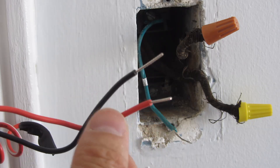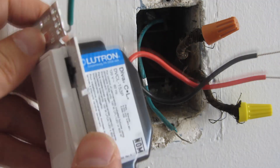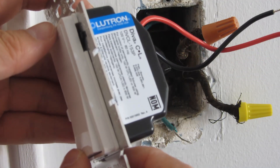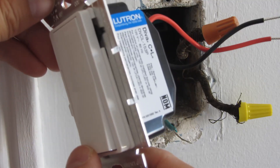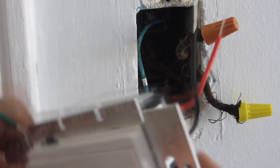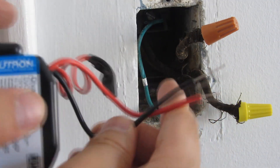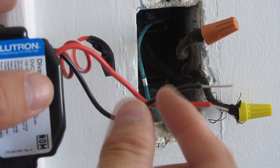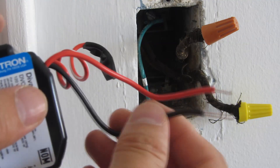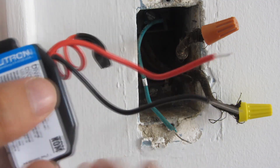It doesn't matter which way you orient this — it'll work the same way. It doesn't even affect how this button is going to be oriented when it's on and off. If you really want it to orient in a particular way, you actually have to physically reverse the switch. Whether you put the hot on this wire or that wire, it doesn't really matter.